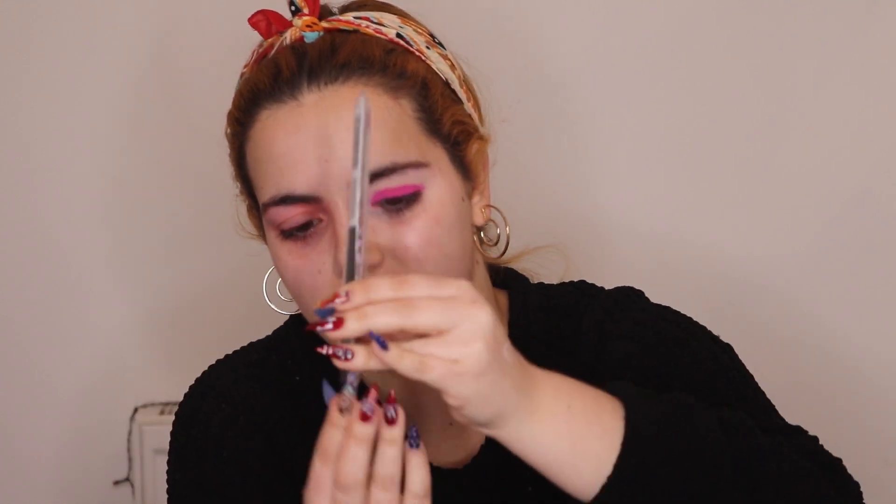I honestly just want to cry. Okay, so I'm back — this is the third time I've tried to do this and my right eye is stinging so much, it really hurts. So I'm gonna do this eye first, prime it, and then do exactly the same thing on the other eye, but instead of red I'm gonna use bright pink. I'm gonna take another blending brush so I can keep the red and pink separate.